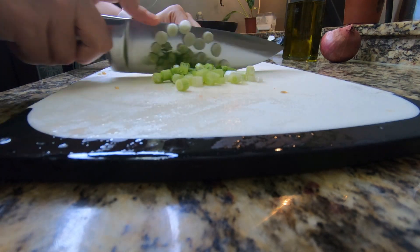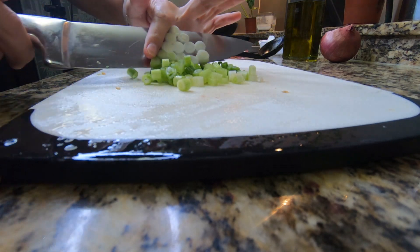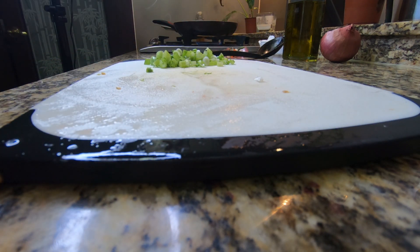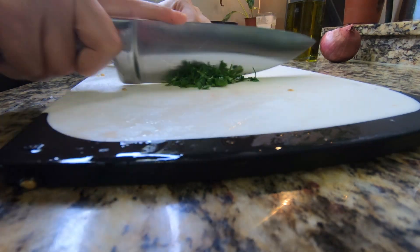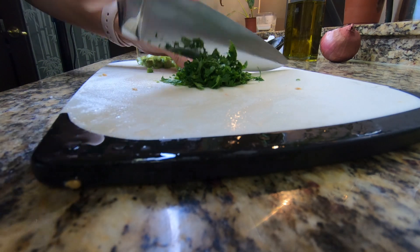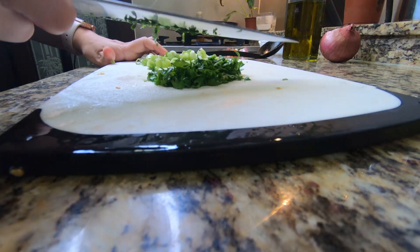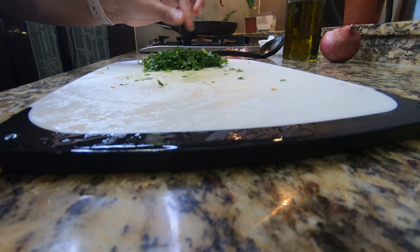Here I have some green onions — I believe I have two — and I'm just finely chopping those and setting those aside for now. I also have a small bunch of fresh cilantro doing the same. This is going to be part of our toppings, so just chop that up nicely and set that to the side as well.